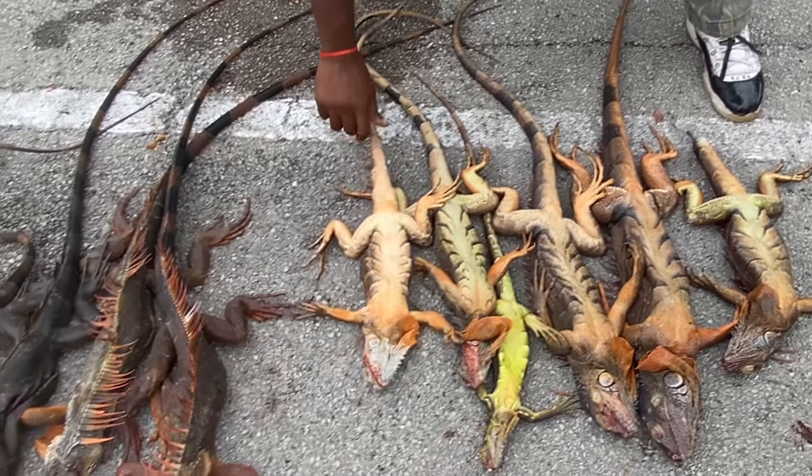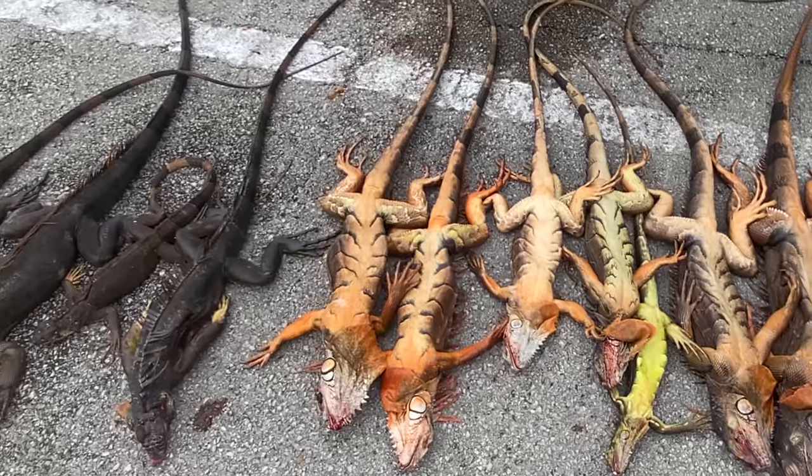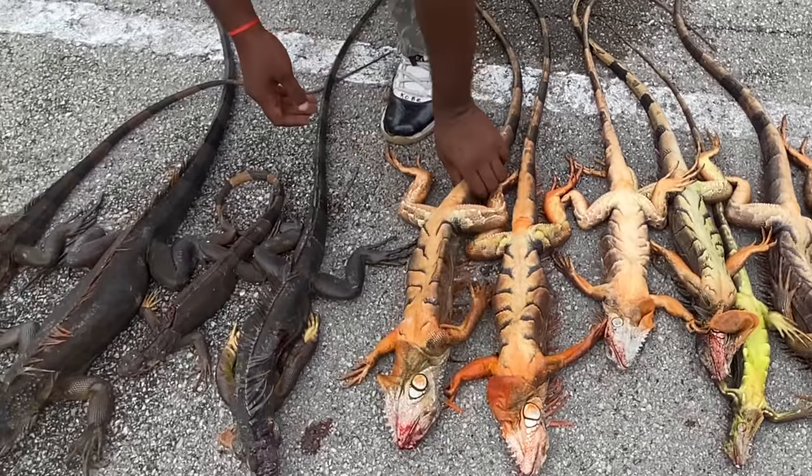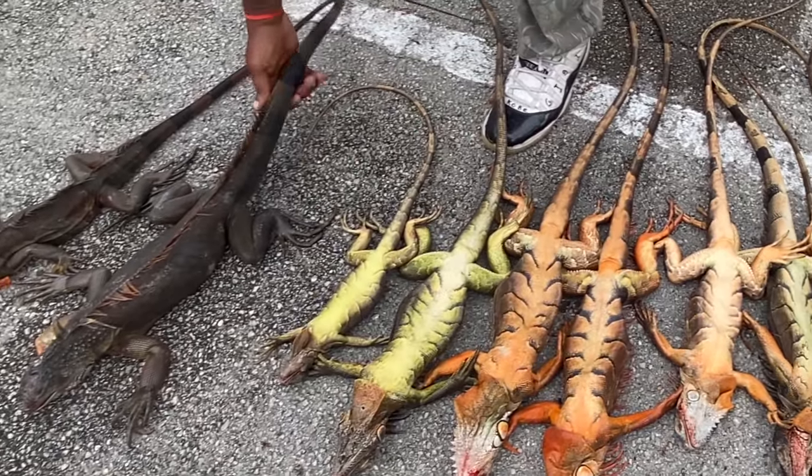We will be dissecting three iguanas, so if you do not want to see this please click away and watch another video. Without any further ado, enjoy the video — like, comment, and subscribe if you're new.